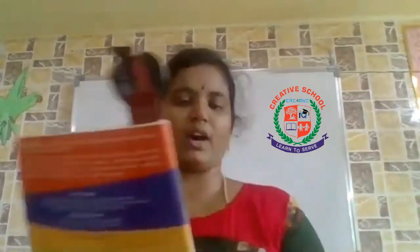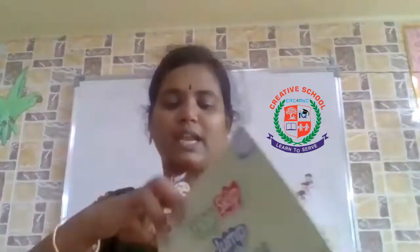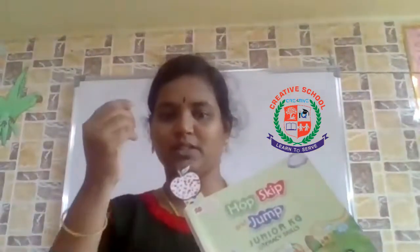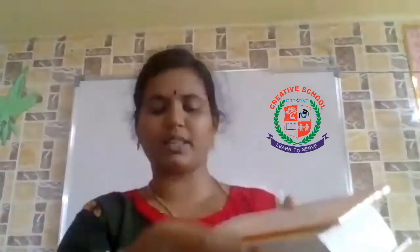You read something in the book. What do we say about this? We go to which we have to learn from the next day. That's why we do this bookmark. You can write the page again. You read the diary or books, so you can use it as a thread. We can use it as a bookmark.